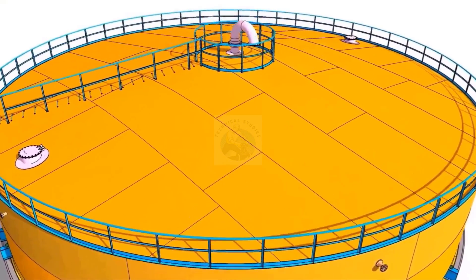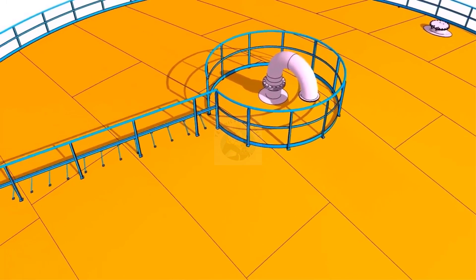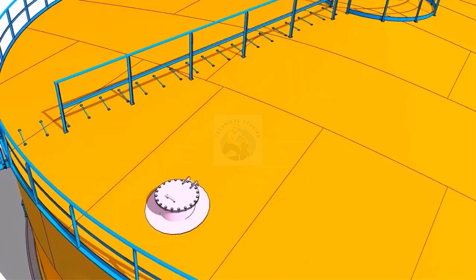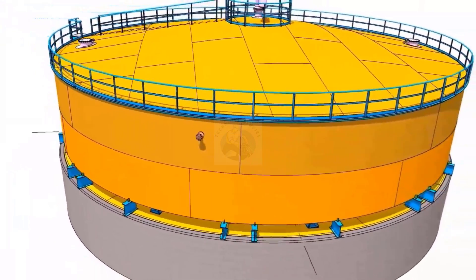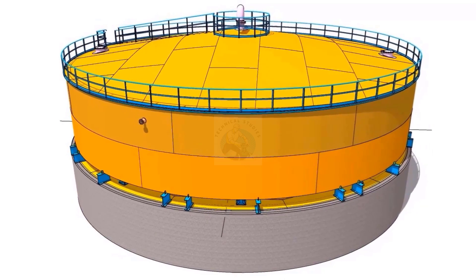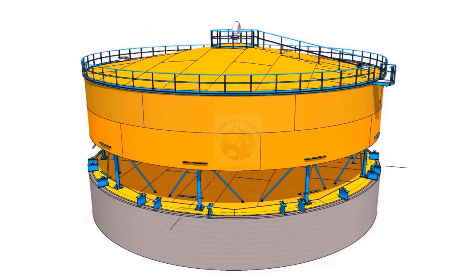Install the roof plates, handrails, nozzles, etc., and complete the welding. Complete the remaining lifting following the same method as the jacking method.